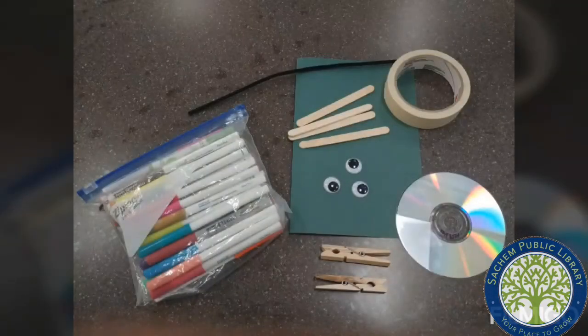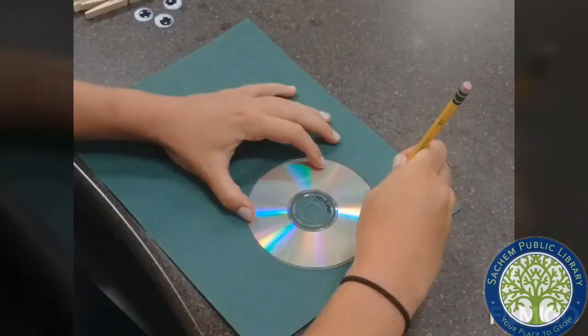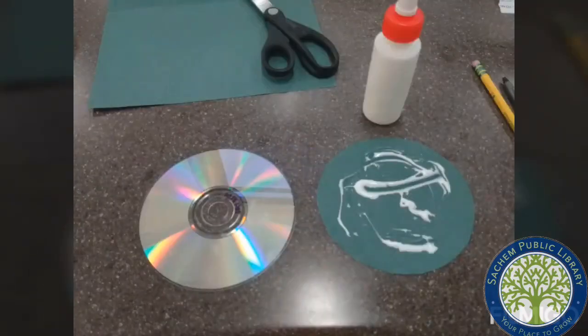Here are the materials that you're going to need to make your very own upcycled CD monster. First, trace the CD on the construction paper. After cutting out your circle, put some glue on the paper and then stick it to the CD.